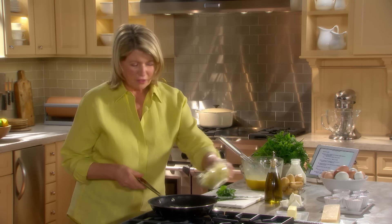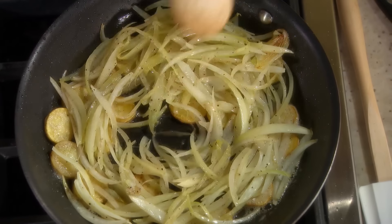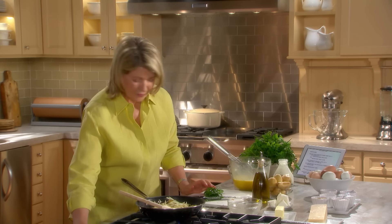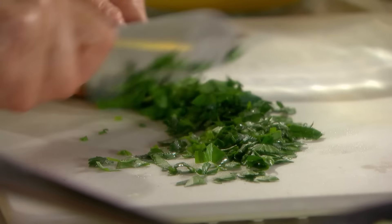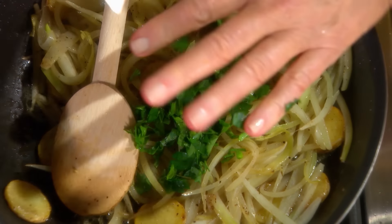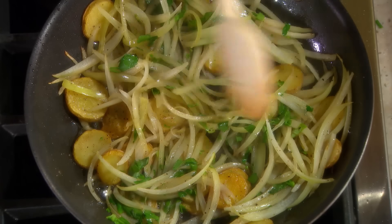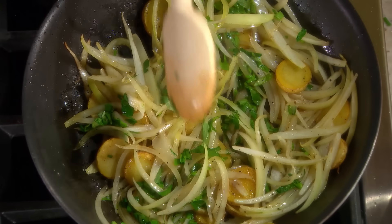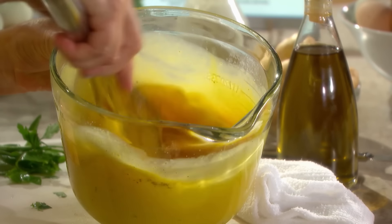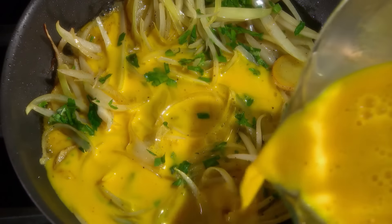The potatoes look done. Add the onions back to the pan — this looks good already. Add the herbs. You can choose to use thyme or savory. That really smells good. Now add a little salt to your eggs and a little more pepper. One last whisk. Adjust the heat so it's on low, then pour your eggs over your vegetables.